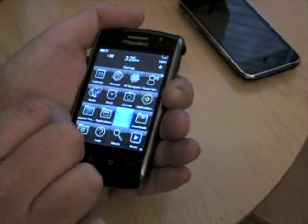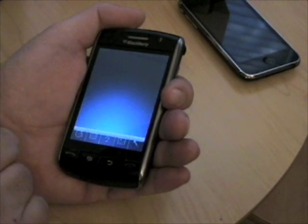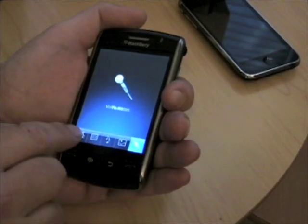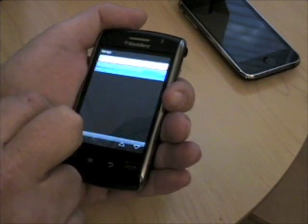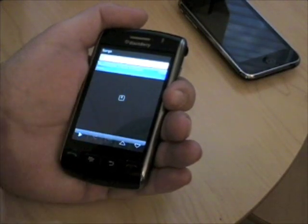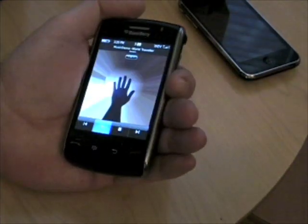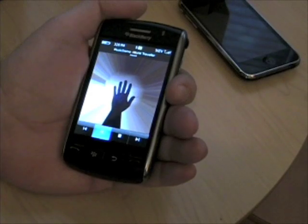Of course you've got your media player. This is a full multimedia device. Let's go here to music — I'll let you listen to it. Sample song it came with. It's very loud; it's got very good sound.